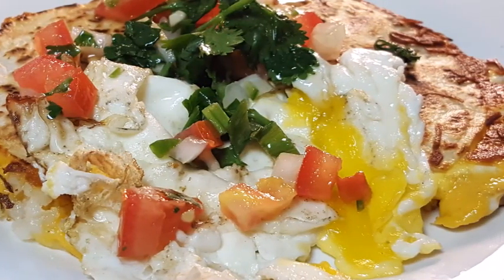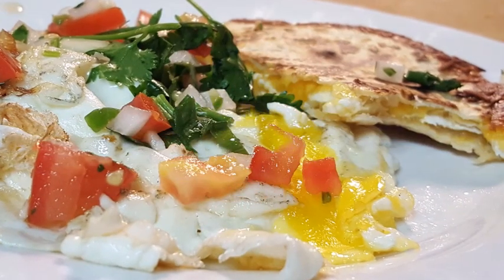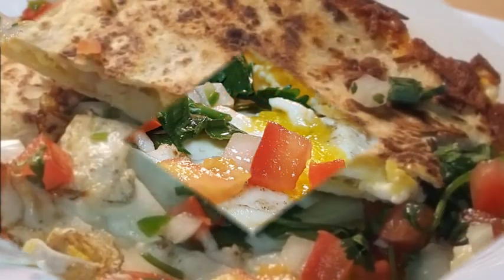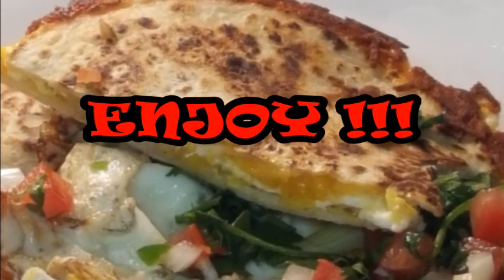Give this a try — like I said, it's quick, it's easy, it's so delicious. If you like this video, please give me a thumbs up, comment, subscribe, and until next time, as always, enjoy this dish. See y'all later, bye bye!